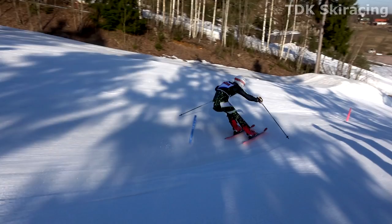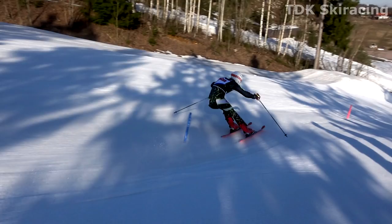For coaches and recreational skiers it's okay to be standing centered, but for ski racers it's not. Now let's focus on the underlying technique and movements for maintaining this low position.